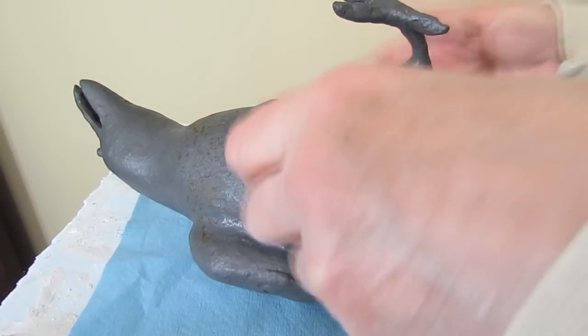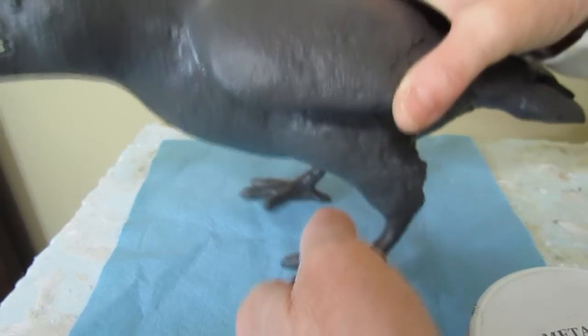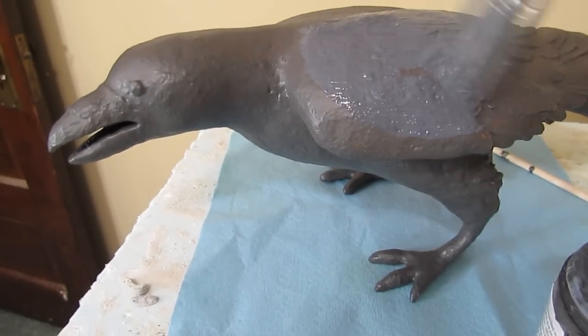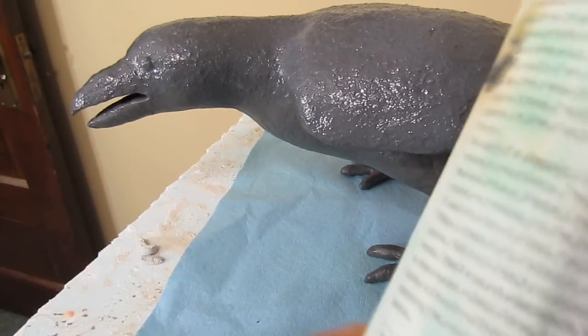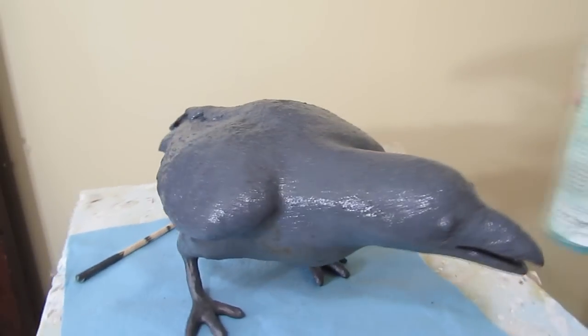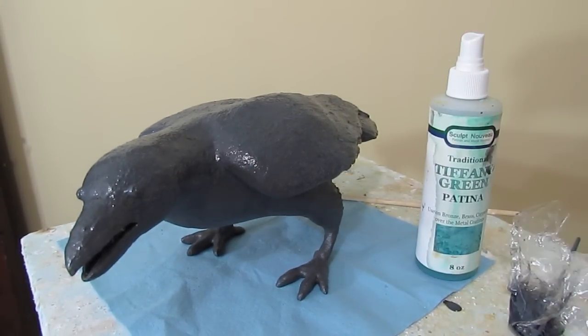I think it's dry enough now — I can flip them over. His feet are dry. It's getting a lot of color here, but it doesn't look like it's going to be too much, so I think it's going to work. You can see this is really a pretty simple process. And I'll squirt it with the Tiffany Green. I'll just let that work its magic and probably seal it up in the morning.